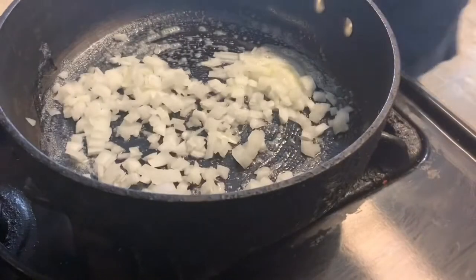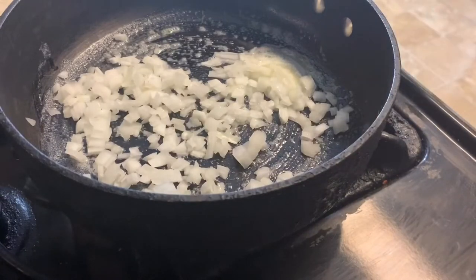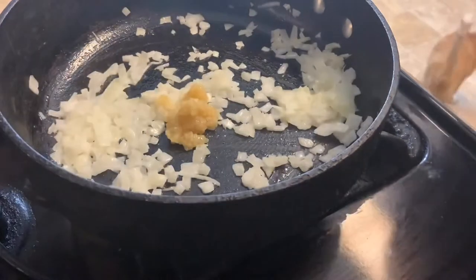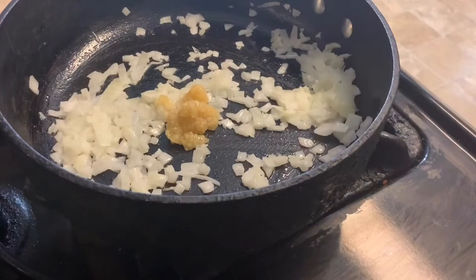Once the onions are pretty much translucent, add a little bit of garlic paste to give it more flavor and cook that for a short time. You don't want the garlic to burn, so just stir it for a short period and then we'll be adding this mixture to the turkey meat.